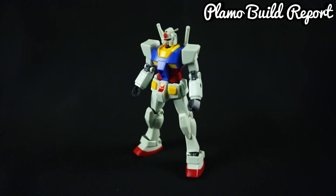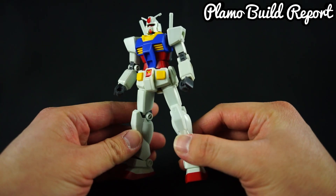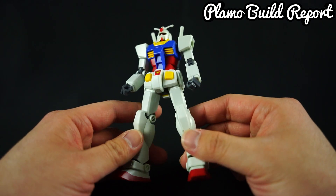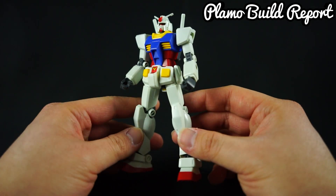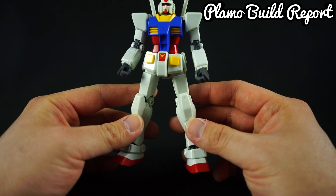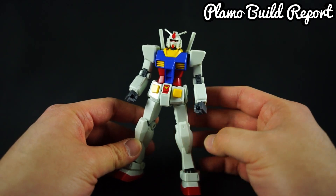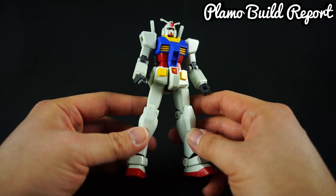Now let's talk about the overall appearance of this kit. First and foremost, the color is what you would expect for the first granddaddy Gundam — you've got the red, yellow, blue, and basically the whole silhouette that we all know and love. This kit is commemorating the 35th anniversary of Gundam itself, and the overall silhouette has more of an anime feel where it's pretty thin and not as rigid compared to the old HG.